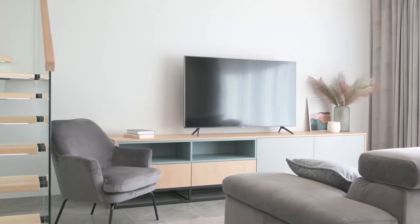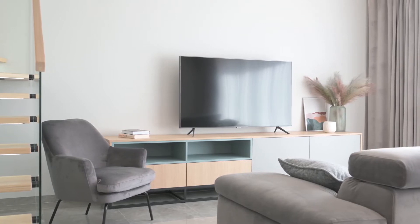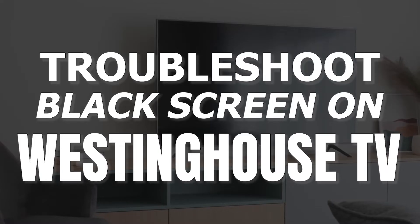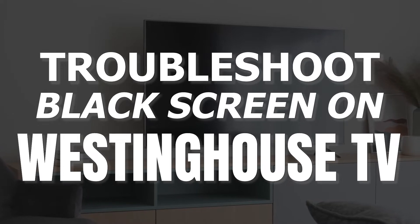It can be really frustrating when you settle in to watch some TV, but your screen doesn't turn on. But before you go out and purchase a new TV, you might be able to fix it. In today's tech video, I'm going to show you how to troubleshoot and fix your Westinghouse TV if it won't turn on and you have a black screen.